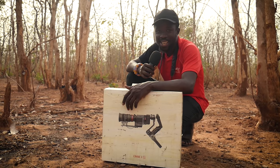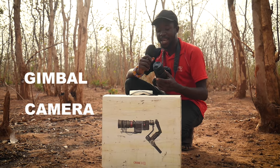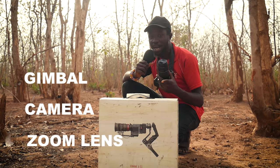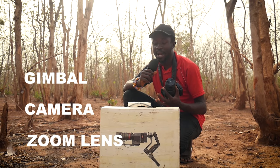The key to making this technique work is just by having a gimbal, a camera, and also a zoom lens. These are the major ingredients to make sure that your running scene is actually going to work.